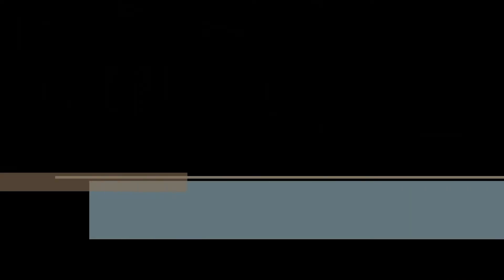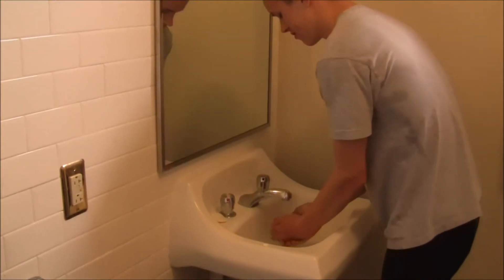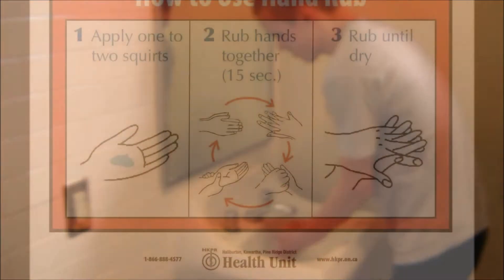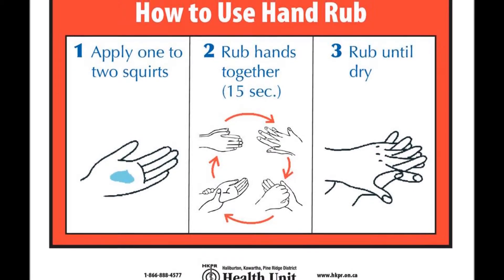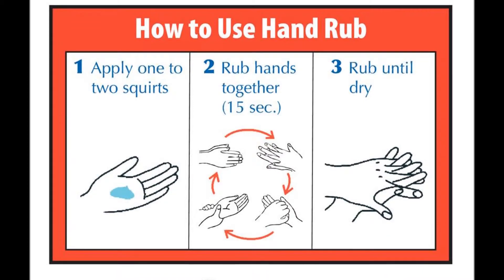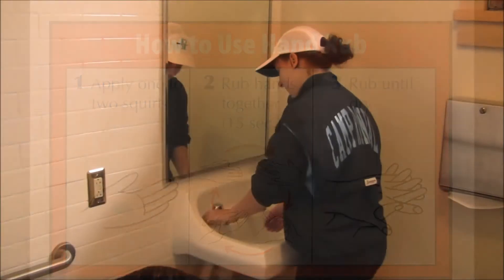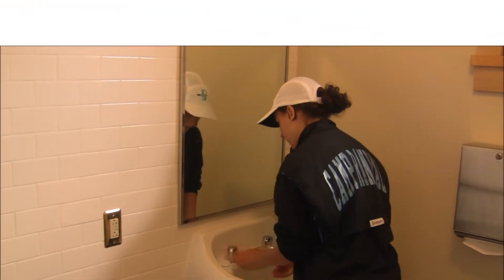Your body will heal the wound eventually, but while it is open, it is extremely important to guard against infection. The number one way to do this is to keep the wound clean by washing your hands and using hand sanitizer regularly. To use hand sanitizer, squirt it onto your hands and rub them for 30 seconds, making sure to get both the front and back of your hands as well as between your fingers. If your hands are visibly dirty, hand sanitizer is not enough.